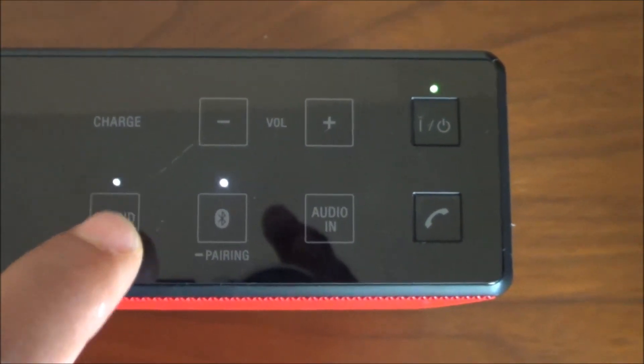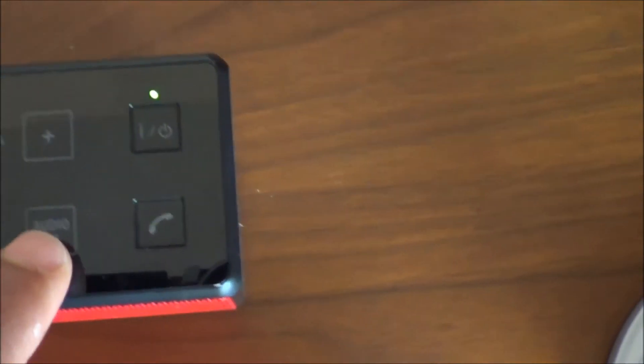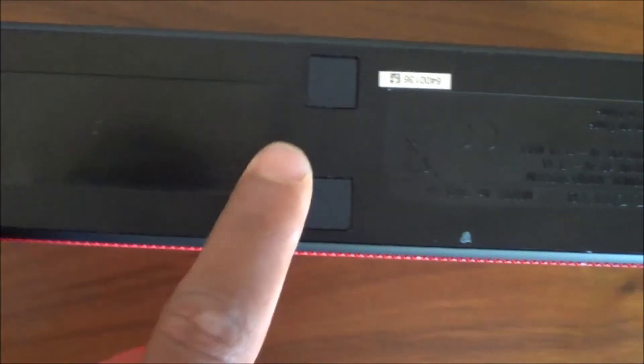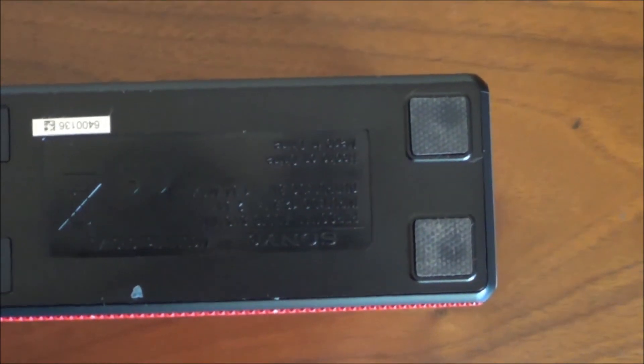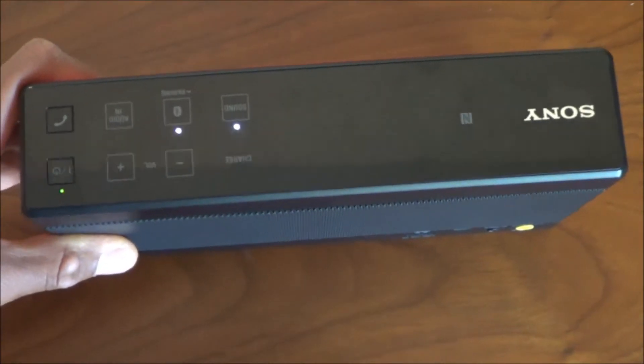Alternatively, you can use a 5mm audio cable to plug your phone or any other device into the speaker. You'll find it pretty tough to knock the speaker over by accident, even when using it outside. The grip at the bottom works very well and keeps it sturdy on the ground, stopping it from tipping over even if bumped accidentally.